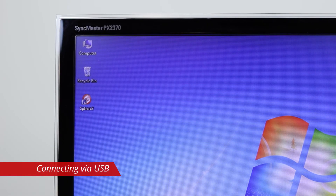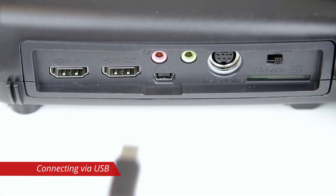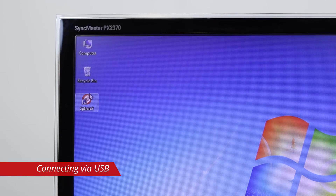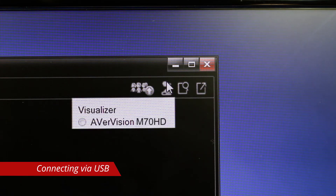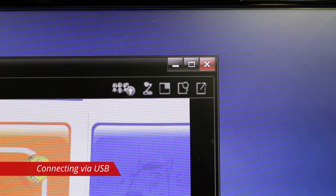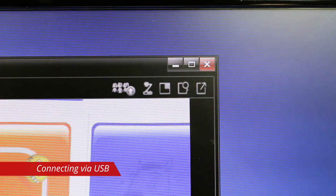If you intend on using the included A Plus Suite software, connect the camera to your computer with the mini-USB cable and power on the camera. Open Sphere 2 on your PC or Mac and select the M70HD as your visualizer. The camera is now connected to your computer and you will see the live image.